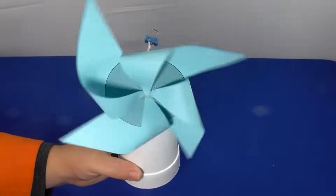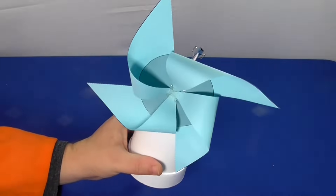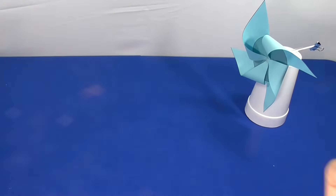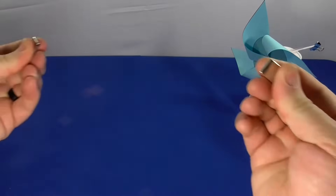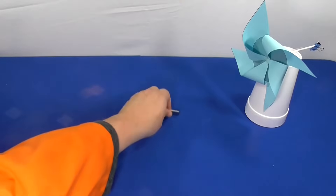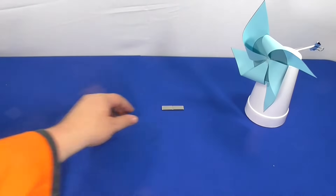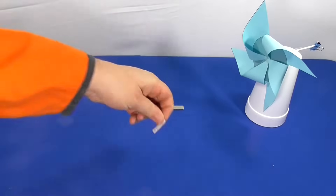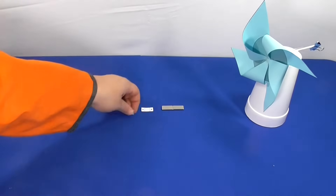This activity is an extension of the Need Project's wind can do work activity, so make sure that you have a fully assembled wind can do work wind turbine before you start. In order to generate electricity, you need to change a magnetic field. In this case, we'll be spinning these two powerful neodymium magnets into the wind turbine. To help connect your magnets to your wind turbine, you'll need to print and cut out the magnet templates.